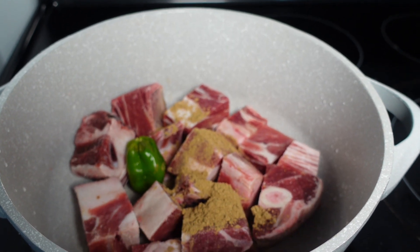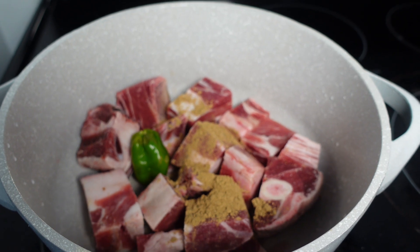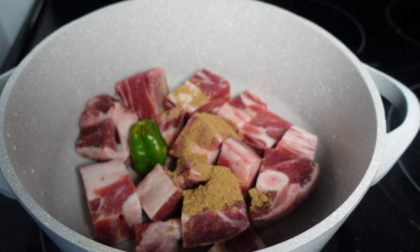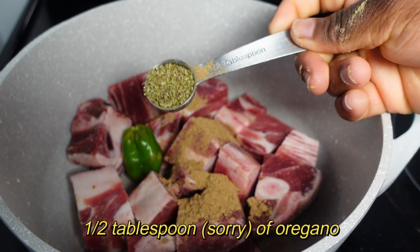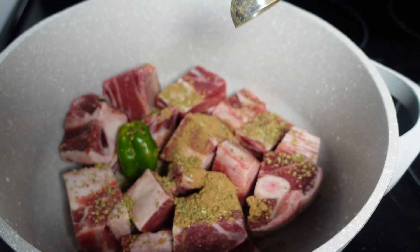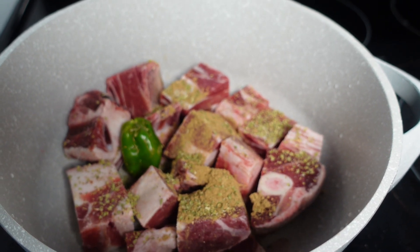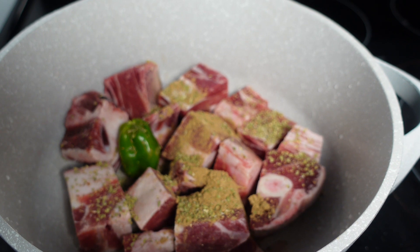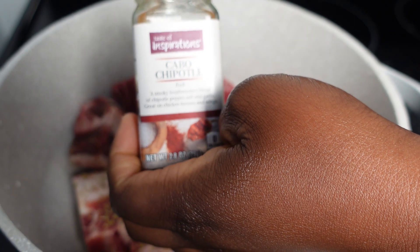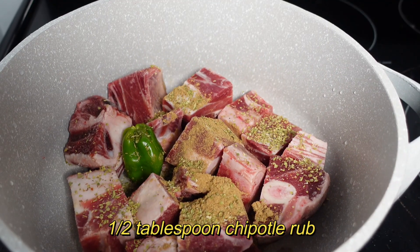You're gonna go in with half a tablespoon of cumin — just gonna sprinkle that right in there. You're also gonna go in with a little bit of oregano, because oregano gives that herby, earthy vibe that we like — about one tablespoon, for those of us whose ancestors don't know how to cook. You're also gonna go in with this chipotle cabo something rub — let me just show you what the container looks like.